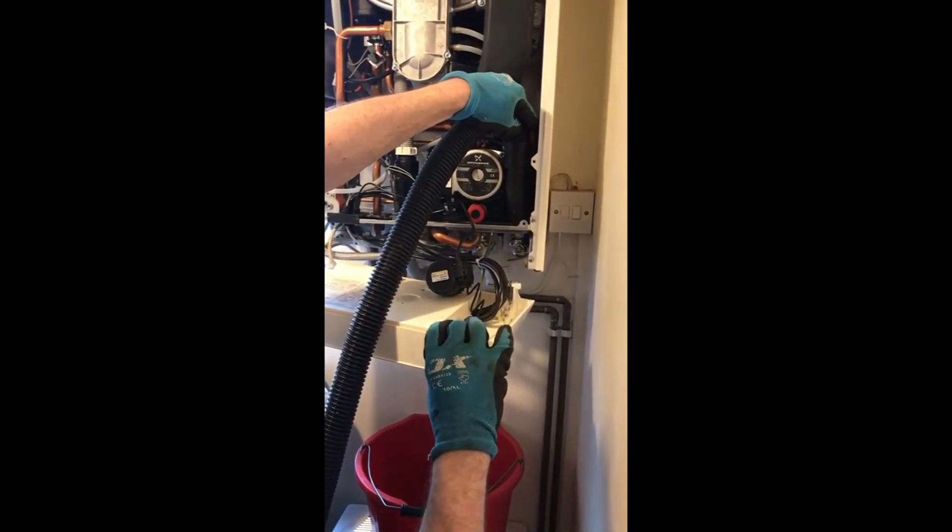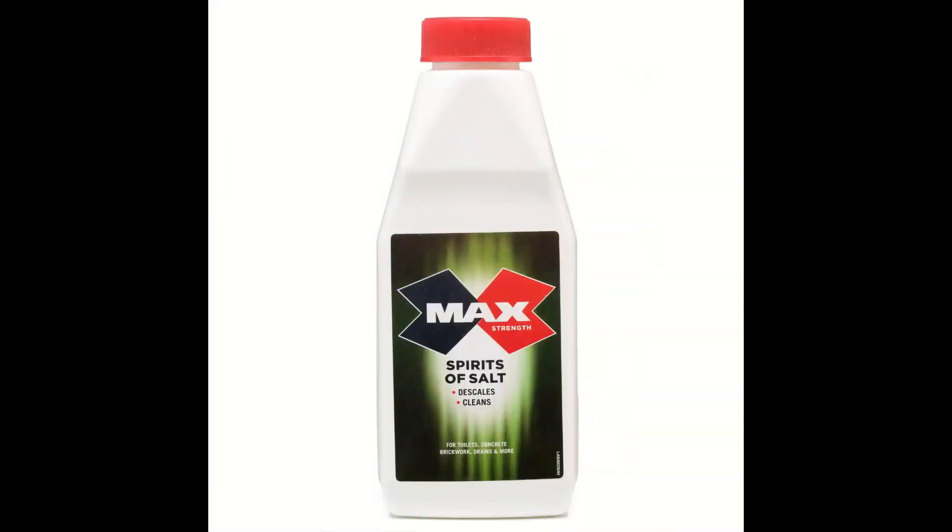Here's the plate heat exchanger — full of scale shards, so that definitely needs a good clean. You can tell it's completely blocked up and causing the problem. The descaler I'm using today is max-strength spirits of salt.